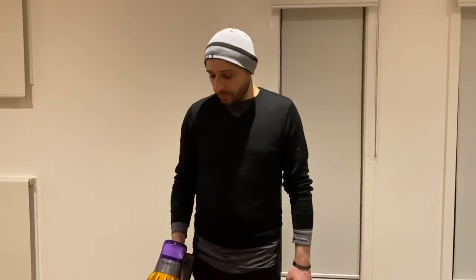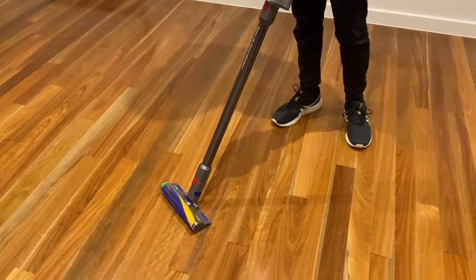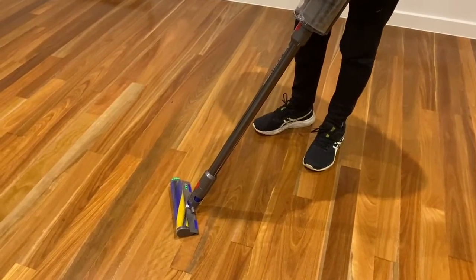Hi, my name is Joe, and recently I acquired the Dyson V15 Total Clean. What I love most about the product is the laser light, which allows you to pick up the dirt that you wouldn't normally see with the naked eye.